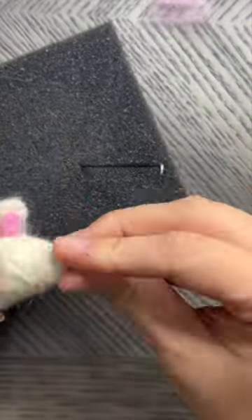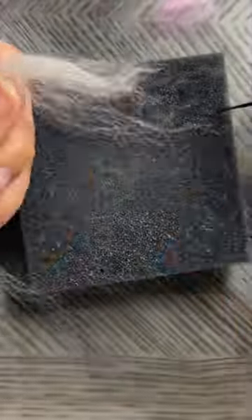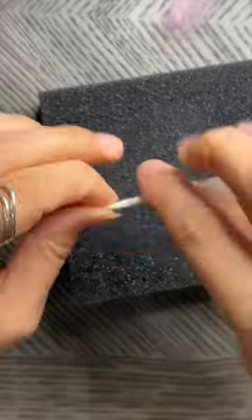To make the tail, roll a two-inch strip of white wool between your hands so that it looks like a thick yarn. Then position the tail on the back end of the mouse and needle to attach.